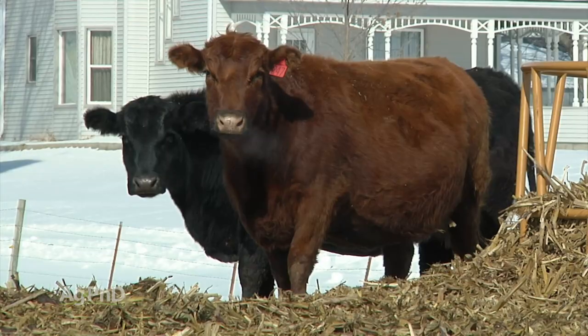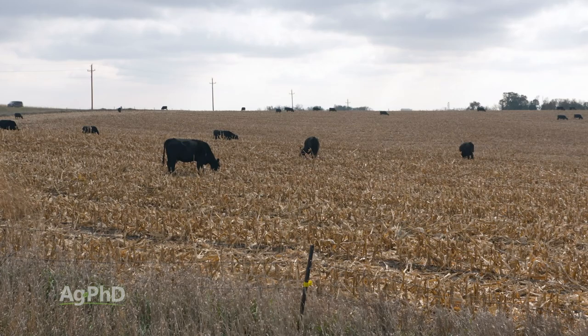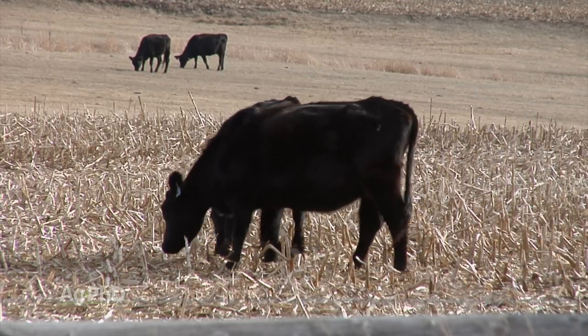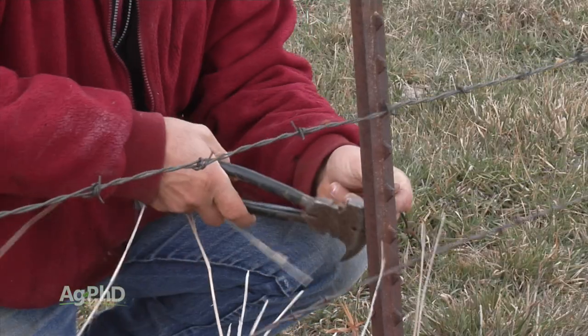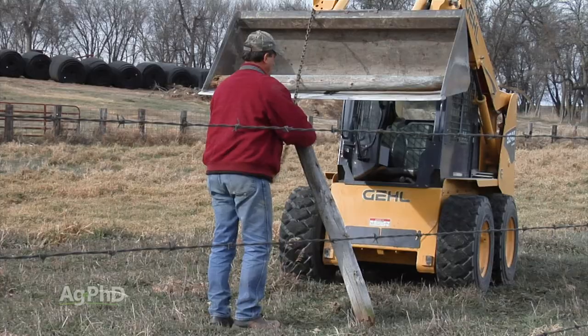When Darren and I were young, we had livestock around the farm, and what we'd do is we'd turn our cattle out onto corn stalks like we're standing in right now, so they could scavenge around and eat whatever was left out there. But now we don't raise livestock ourselves, so we've actually taken all the fences out because it makes the farming and the weed control just a little bit easier.